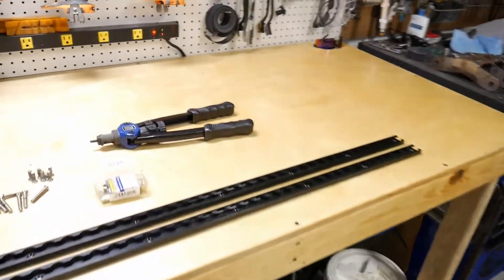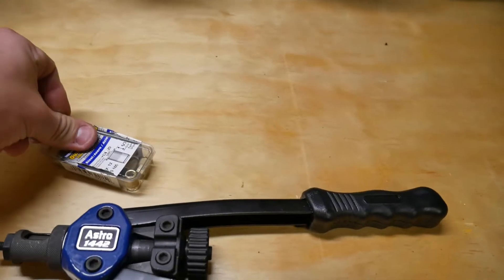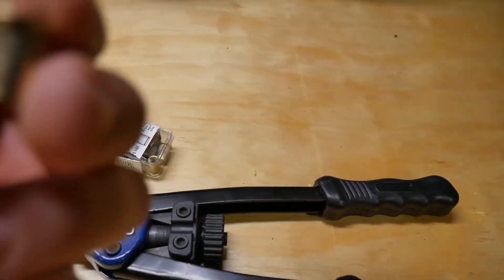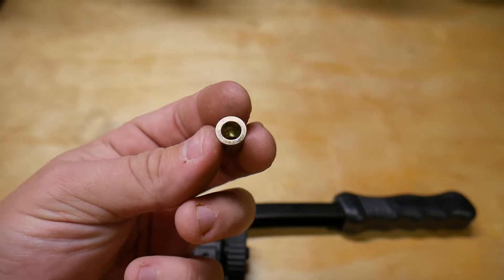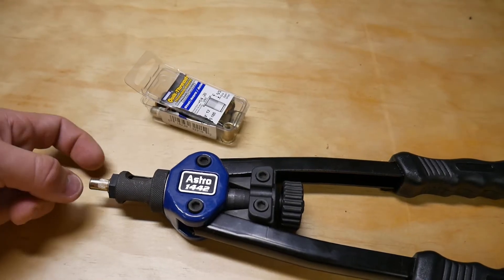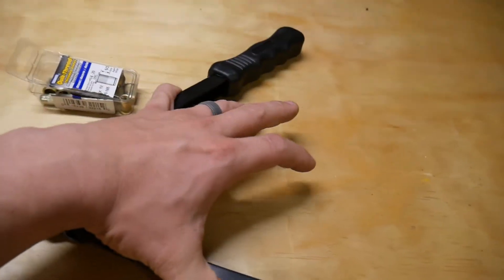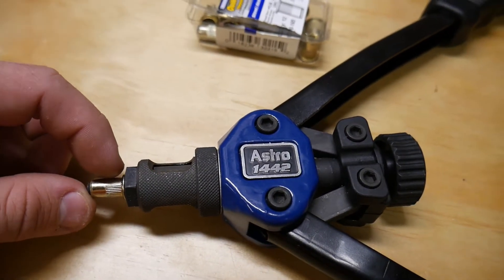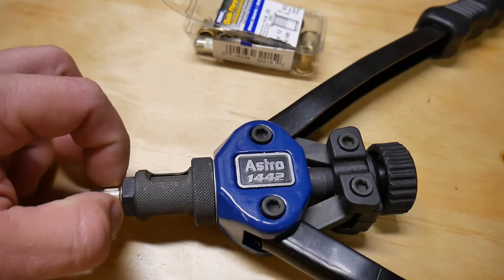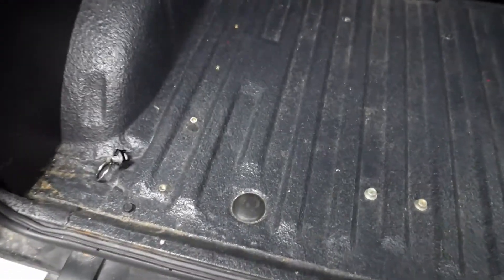This also lets me try out a new tool I got — this is a tool to install rivnuts, similar to rivets except they have threads inside of them. Same principle as a rivet, except deep inside there are threads. You just thread this on the end of your tool, stick it down in a hole, collapse it, and right where this knurling is it will expand on the inside of the hole. That expanded edge sandwiches itself on the sheet metal, making itself a permanent fixture. I already did one side, so as you can see they fit pretty well in there.